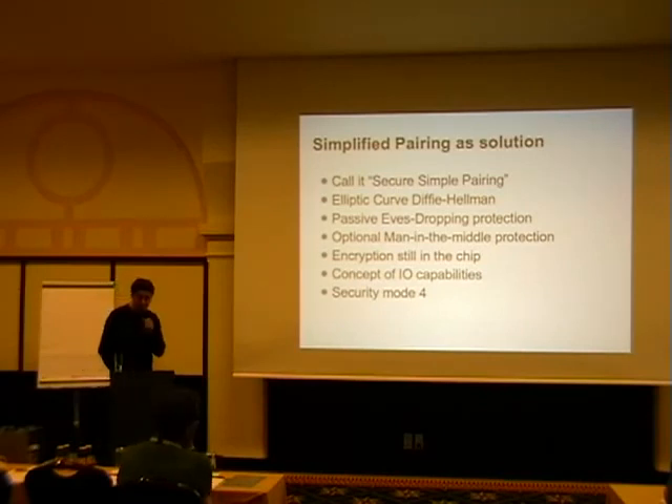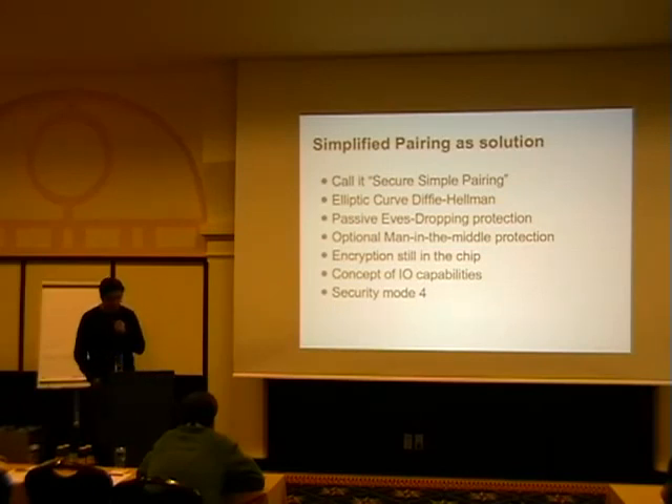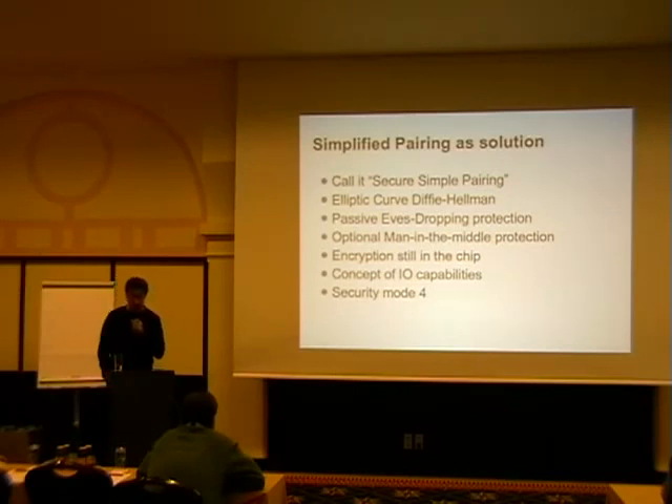They have passive eavesdropping protection — mandatory, you can't switch it off — and an optional man-in-the-middle protection. The MitM protection is optional because they wanted two models: 'just works,' where you put devices together without any user input and get more security than before; and if you have user input — confirming or entering a PIN code, or using an external mechanism — then you get additional man-in-the-middle protection. The encryption is still on the chip, so nobody in the host stack business can screw up the encryption algorithm.